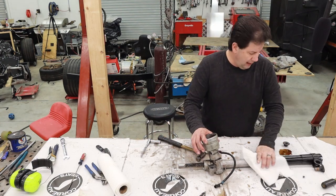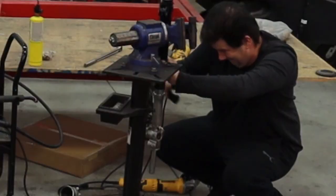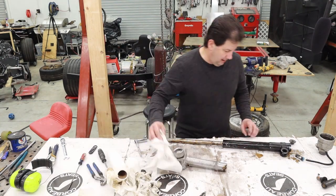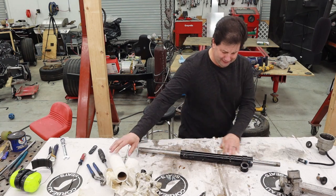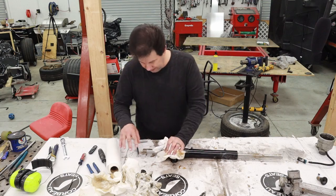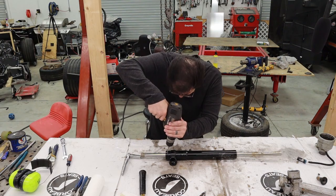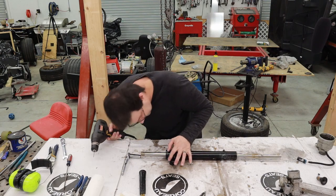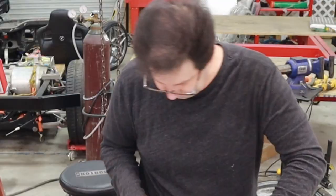That little pin comes out, and now I've got to separate these two pieces. It's actually a press fitting in here, so I'm going to put it in the vise. The last part is I've got to get this section off — that ring is really not accessible, so I'm going to drill a little hole so I can actually get to it.